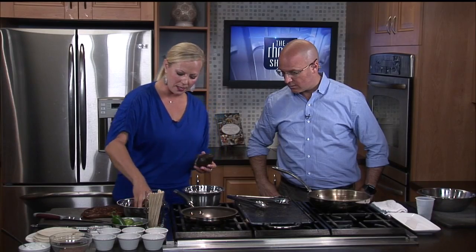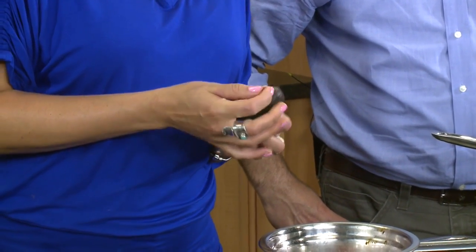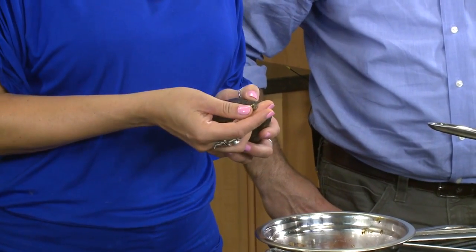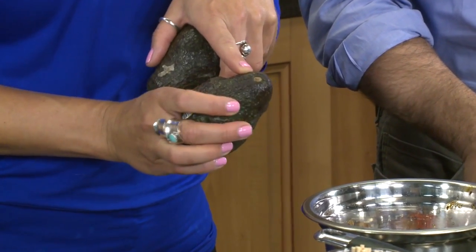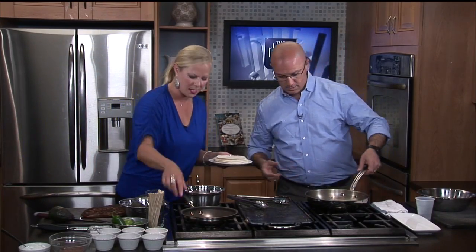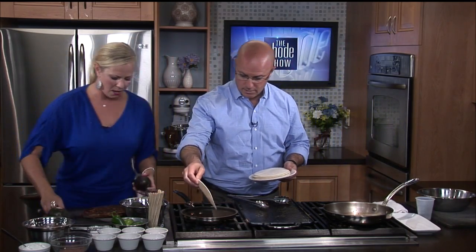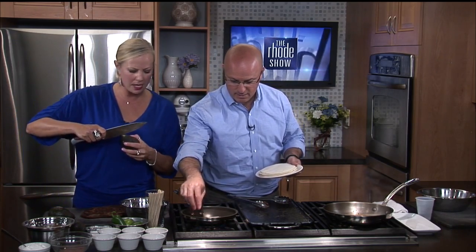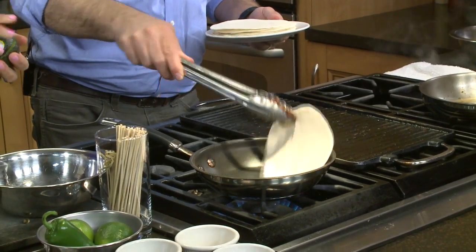So we're going to mix up our avocado cream. We'll skewer that and the meat in just a second. We're going to warm up our flour tortillas — just throw these on here and let them go for a little bit. The great thing is you can actually do it on the grill outside if you want to get those nice sear marks on there — that's the best way. I'll start making the avocado cream.